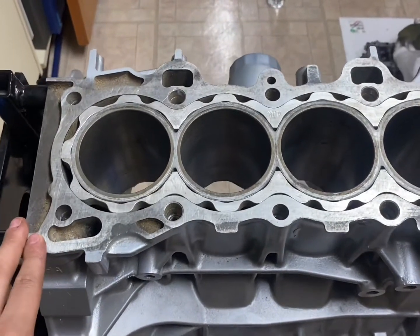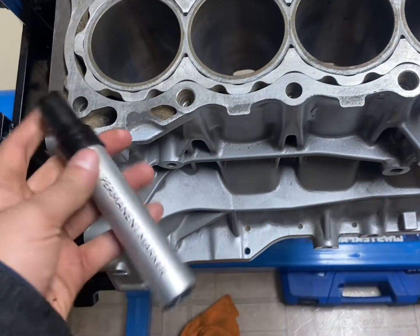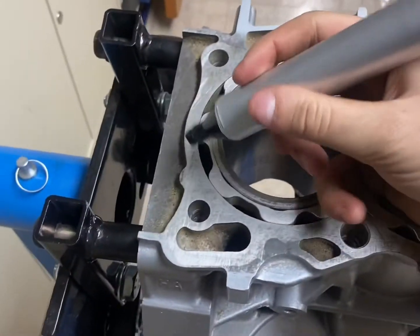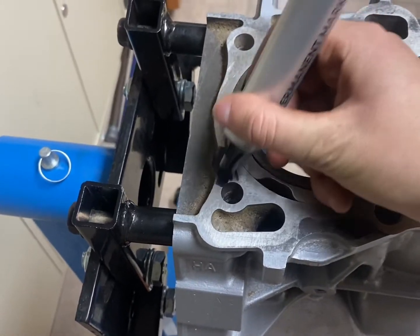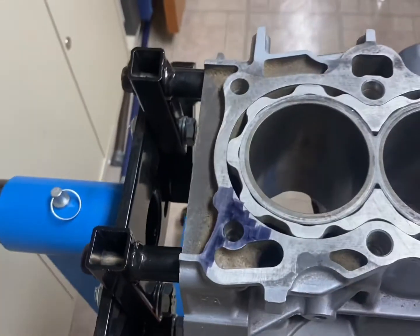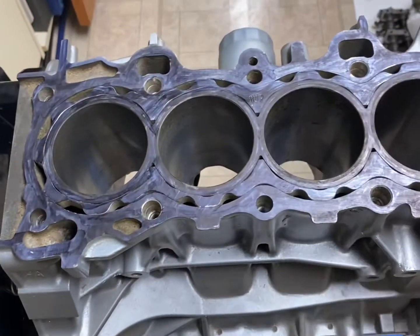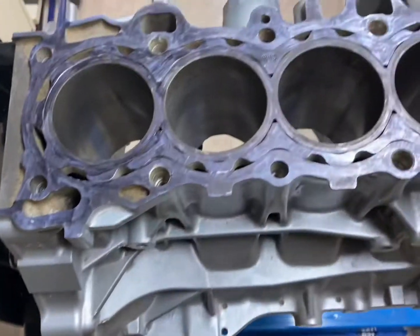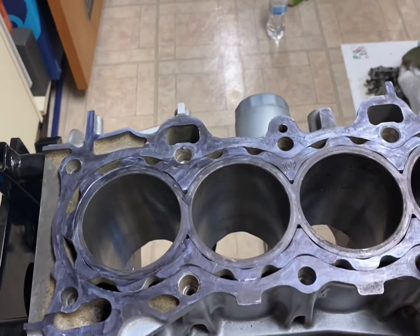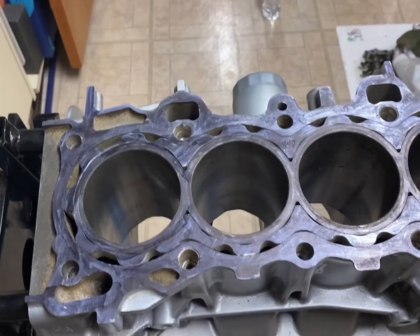So you will need a permanent marker — I prefer black because it's easier to see on the silver. You're going to coat the entire surface area in black Sharpie, just like this. What this does is that when you sand and resurface it, if there's still Sharpie in some spots, it means that surface isn't completely flat, and you're going to have to keep going until there's no more Sharpie left on the block.